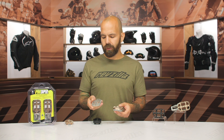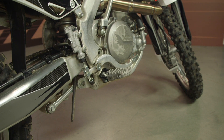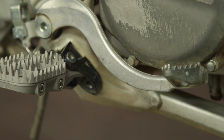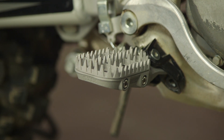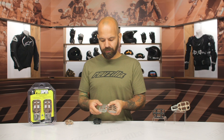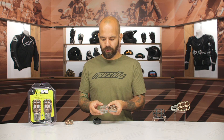The stainless steel option is a bit more unique because it has very, very aggressive teeth on it. This particular option is only available in the standard height, and it's designed more for folks who ride in really muddy, gross conditions and need more mud shedding ability. Both options will shed mud nicely, but you can see that the stainless steel option is much more open.